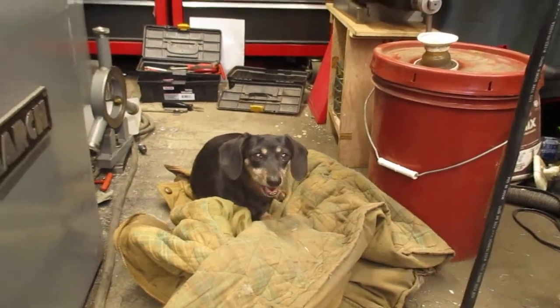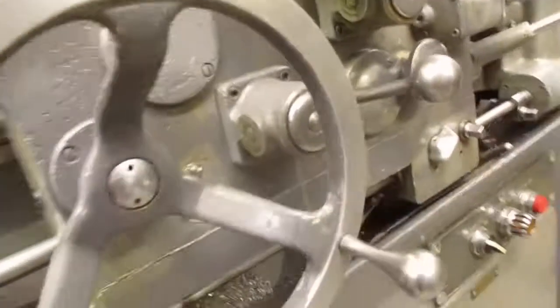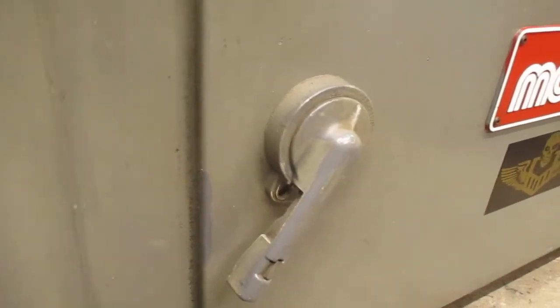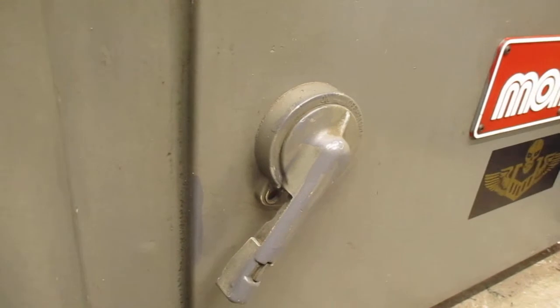Okay, maybe we can sneak over here and start up. I've got a Brown and Sharp mill in my space. Here is the main connect switch on the lathe.